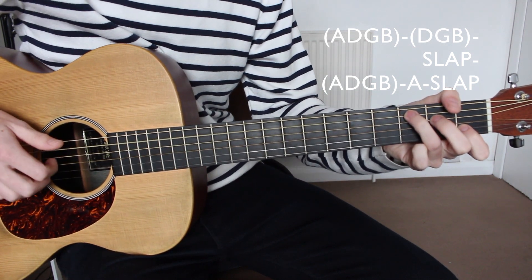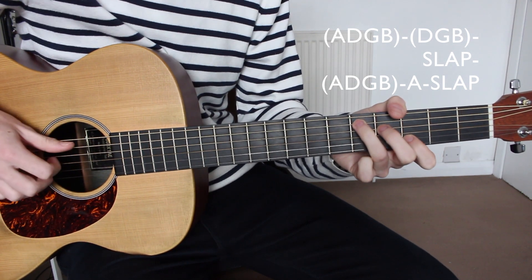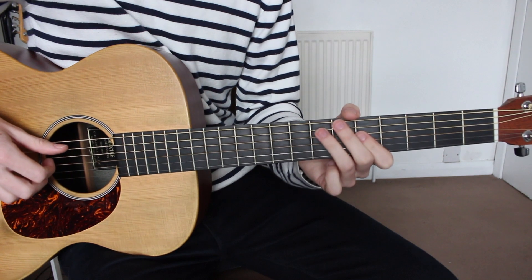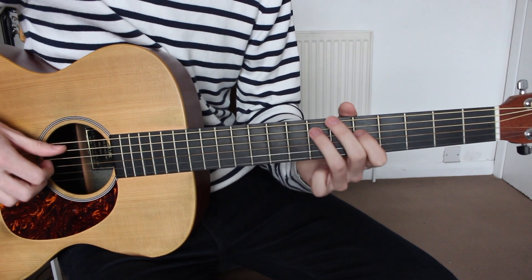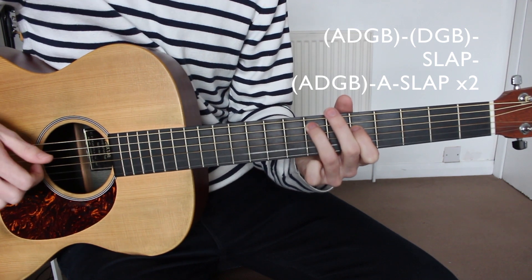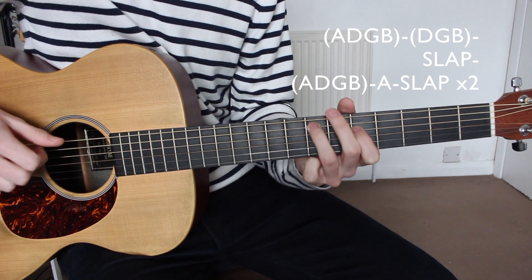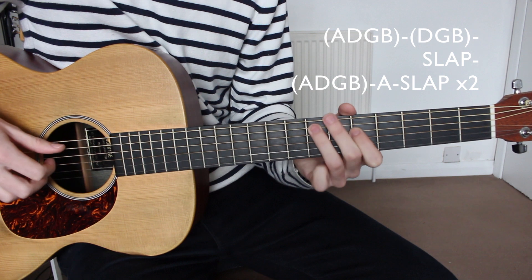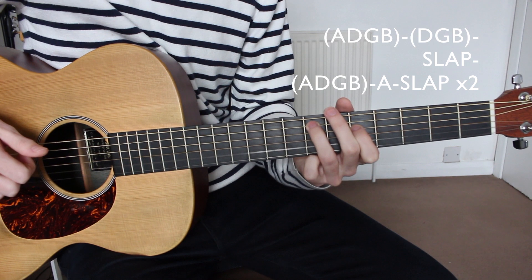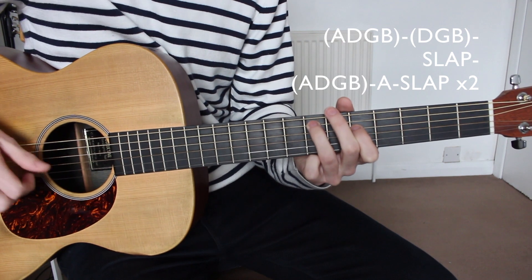Then finally we move up to the E minor and do exactly the same picking pattern but twice. So: A, D, G, B — D, G, B — slap — A, D, G, B — A string once and then a slap. And then we do that again: A, D, G, B — D, G, B — slap — A, D, G, B — A string and then a slap.